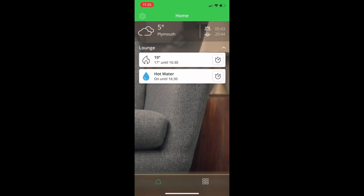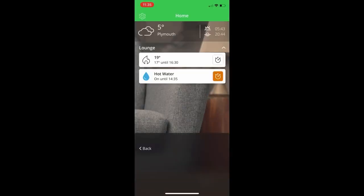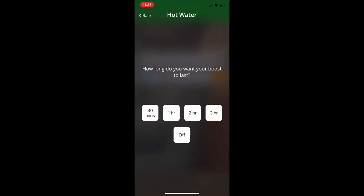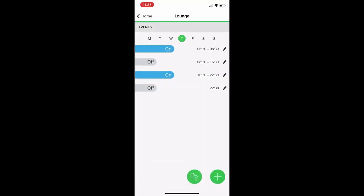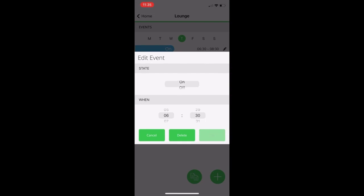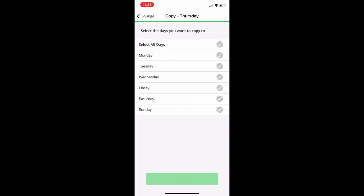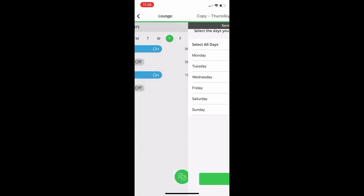For users with the RF902 pack — the two-channel — you also get the extra zone shown on the home screen, with the same boost controls. You can edit your schedules in exactly the same way as the central heating zone, but now you're simply setting on and off times, and it's the cylinder stat that controls the temperature of the hot water. You have seven-day programmability using the copy days button, and you can choose which day that profile applies to.